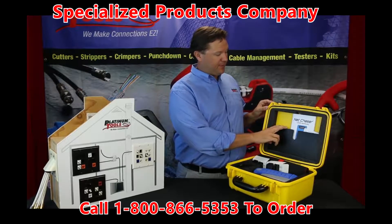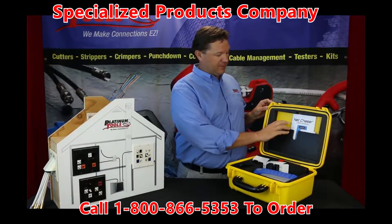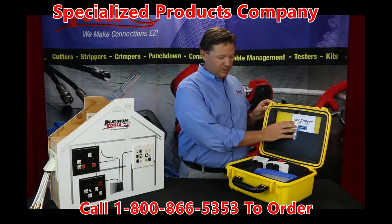You'll see here at the top it has a place to file your documents, and you get your instruction manual in here.